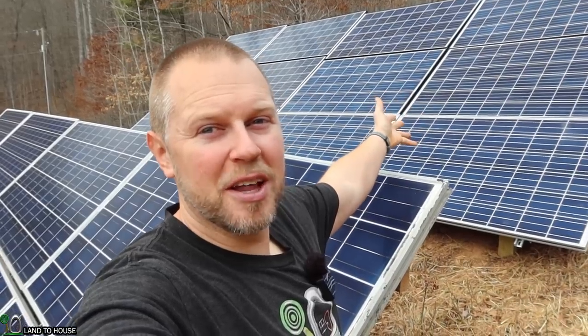Welcome to the Land A House YouTube channel. I'm Seth. In this video, I install an additional three kilowatts of solar behind my house. If you're interested in that, then continue watching.